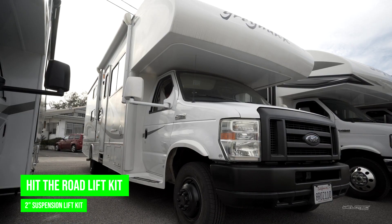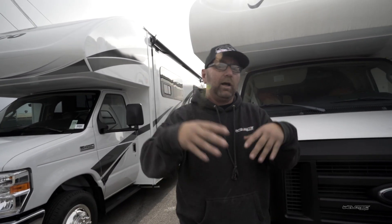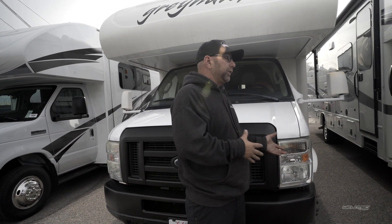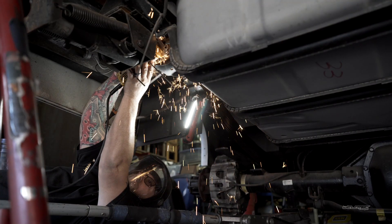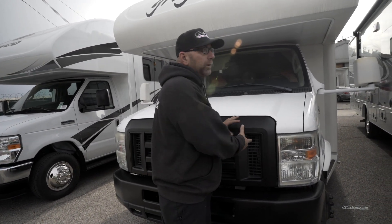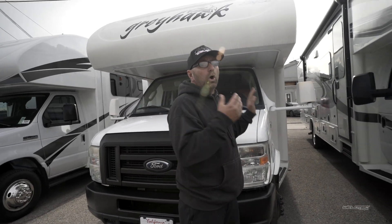Next we're going to see our new HTR kit — a two-inch lift kit. For all of you who are worried that lifting your RV is going to drive horrible or make it top heavy, you're crazy. Come for a ride and you'll have your mind changed. It is an expensive test ride though, because these lift kits are expensive parts. But we're building these things really cool, and an RV is a big investment — we want that investment to drive really, really nice.